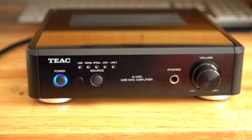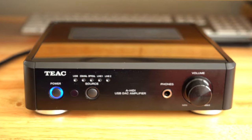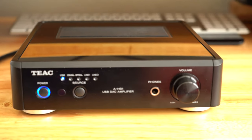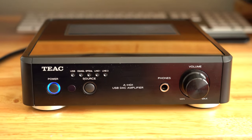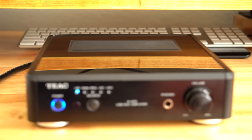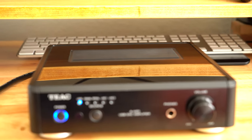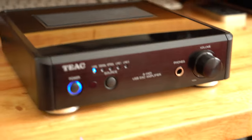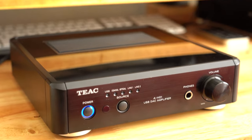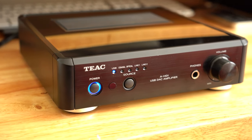For bookshelf speakers, it can get more than loud enough for a small home office setup. For headphones, it can rupture your eardrums if you have the volume all the way up. I don't think it will blow out headphones, but it can definitely get uncomfortably loud. I don't know about 600-ohm headphones — the most I've tested is 250-ohms — but it's enough for me.